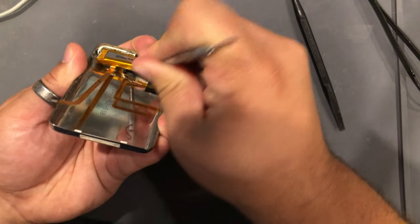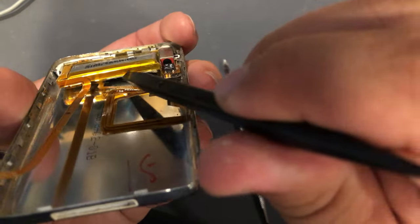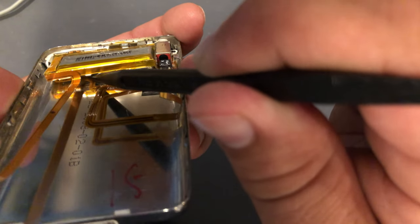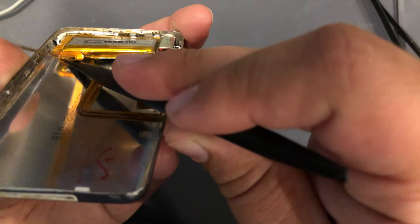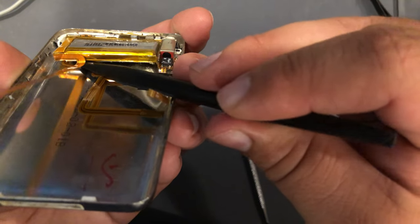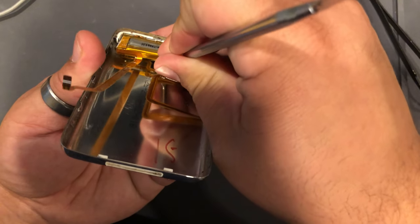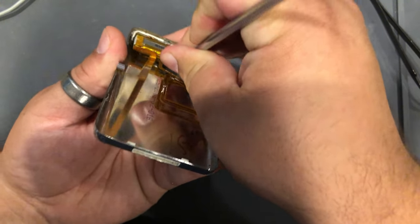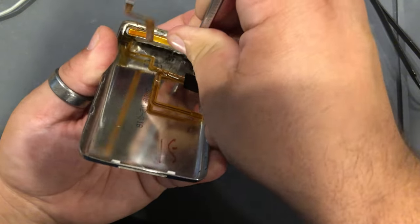Just kind of work it in there so you're just getting it up just enough. You can see this cable here starting to come up a little bit. You just want to roll your spudger, freeing that from the bottom side of the battery. I think we're free so we can continue to pry up. You don't want to just rip it out because it could still be attached a little bit — just take it up a little bit at a time. There it is. And we are free.